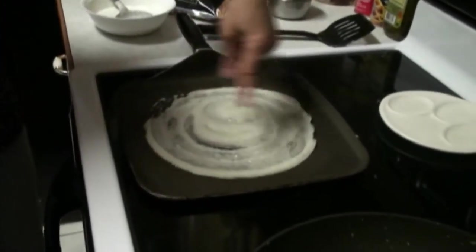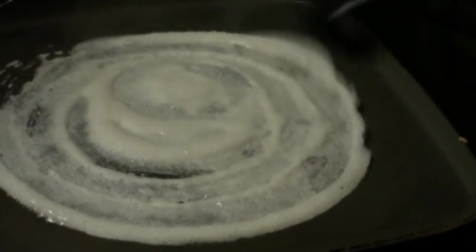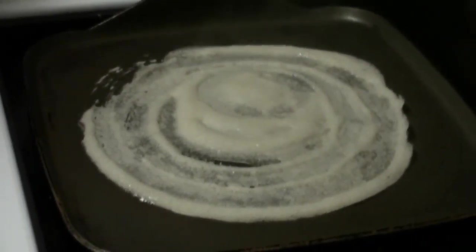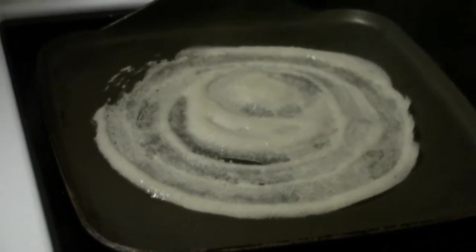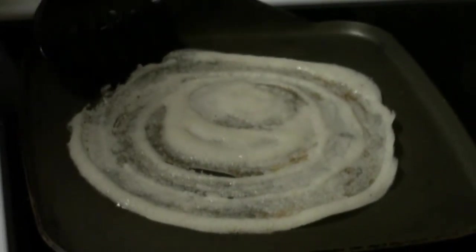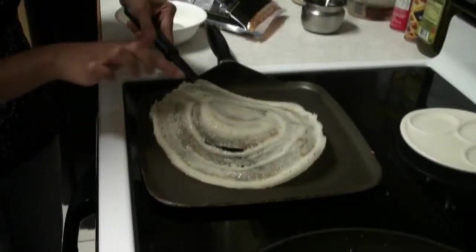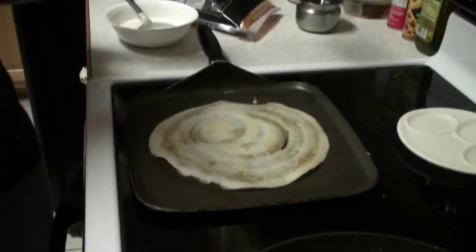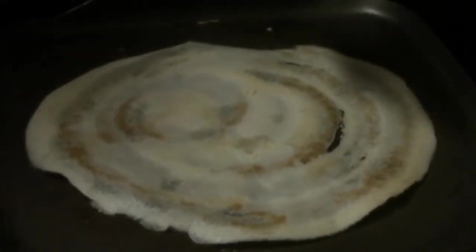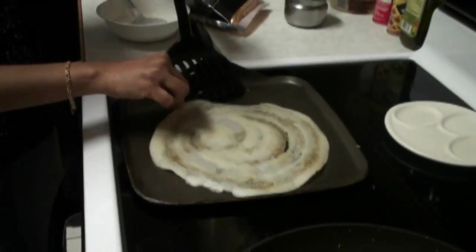See how the edges are already coming out? It's already brown on one side — I am going to show you how it looks. You can make it according to your preference; if you like it more brown then you can make it more brown. This is how it looks, but we don't need to cook on the other side.